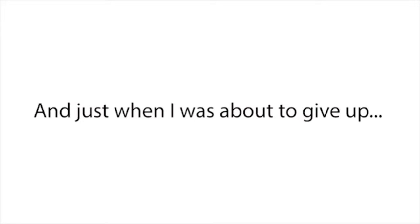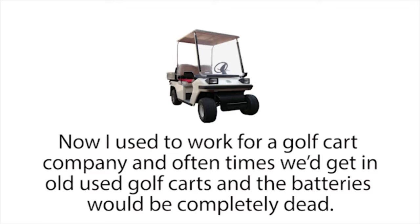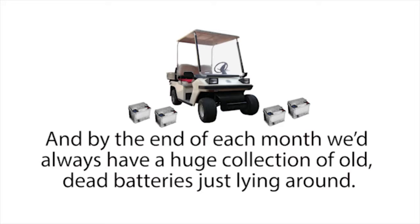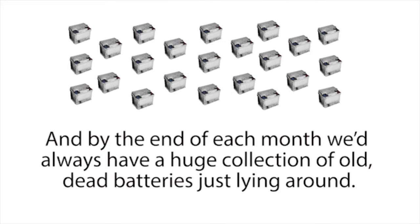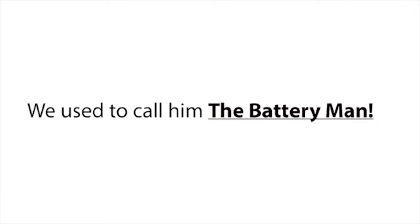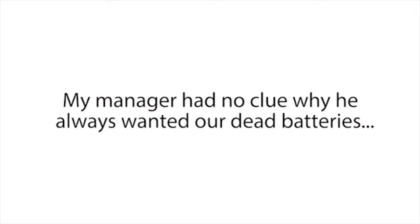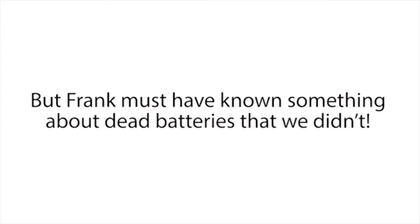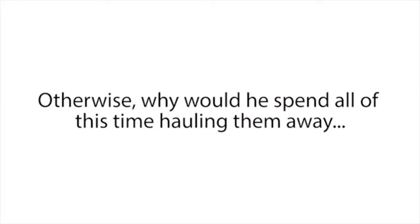Just when I was about to give up, I discovered the secret that finally changed everything. I met a man named Frank Thompson. I used to work for a golf cart company, and oftentimes we'd get in old used golf carts with completely dead batteries. So we'd have to take them out and replace them. By the end of each month, we'd have a huge collection of old dead batteries just lying around. But like clockwork, a man named Frank Thompson — we called him the battery man — would come by each month to collect them.